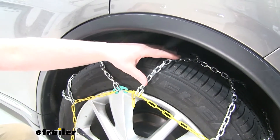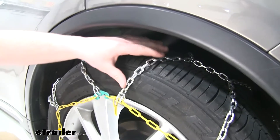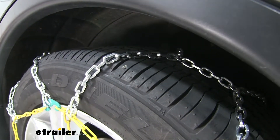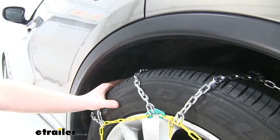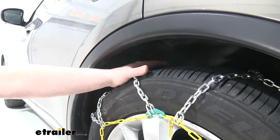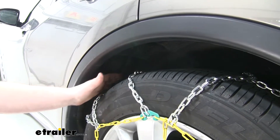They are made out of a corrosion-resistant magnesium alloy, which combats rust and helps keep them in like-new condition. These tire chains are SAE Class S chains, which means they're specifically designed for vehicles with not a whole lot of wheel well clearance.